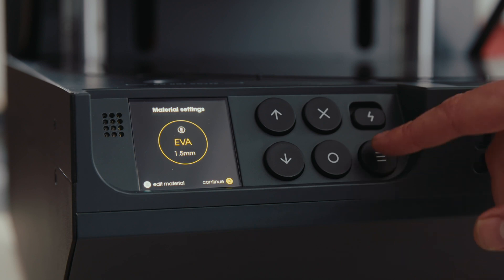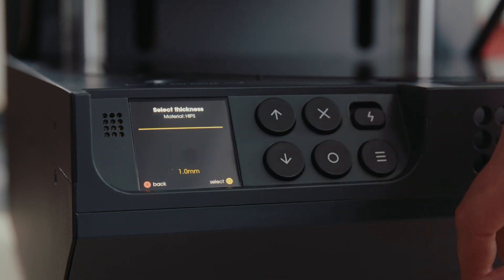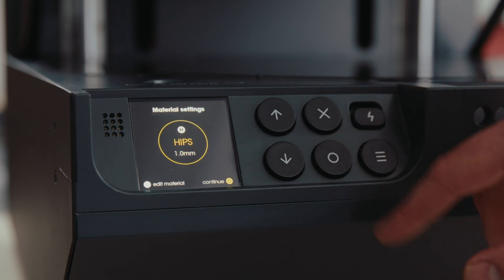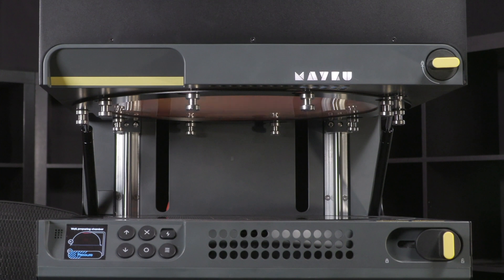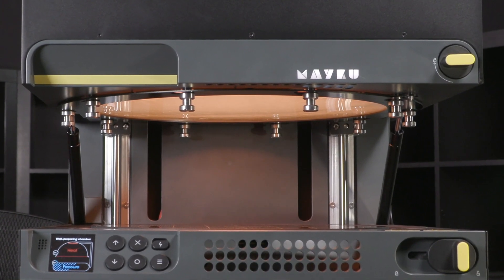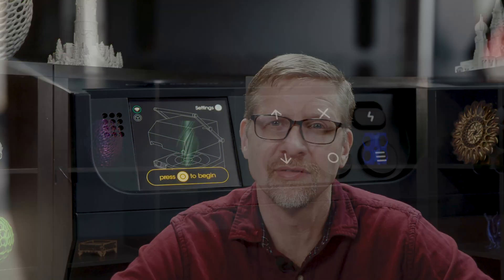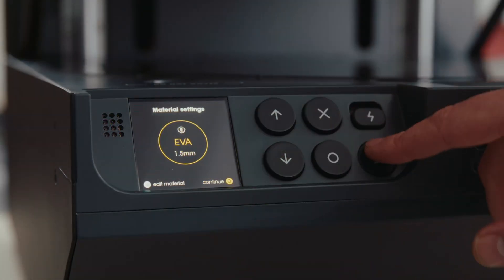It has a high-quality touch panel that walks you through each step of the process, making it easy to use even for people who don't have any prior experience with forming technologies. The multiplier also features an automatic leveling system so that while your materials are heated, pressure and suction on the top of the chamber holds that material exactly level so that it doesn't droop down.